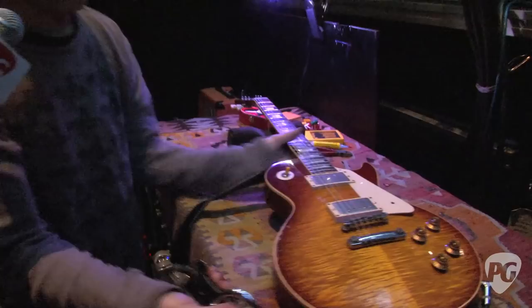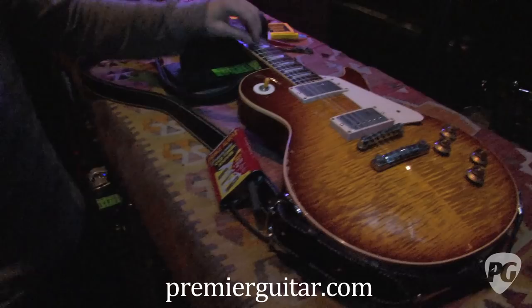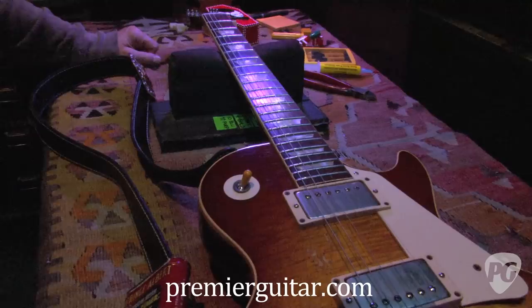This one is tuned to open E. There are two Les Pauls with really high action tuned to open E with heavier strings for Billy, which is a gauge of eight.